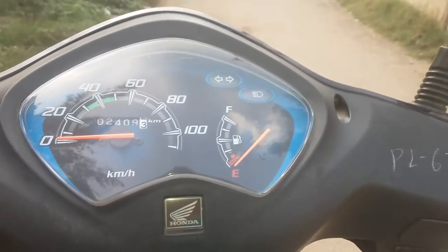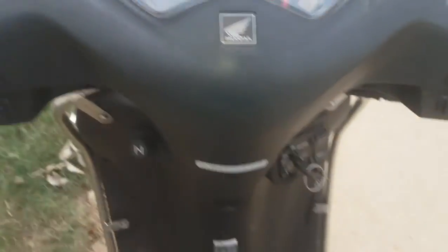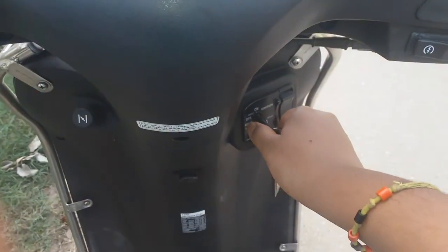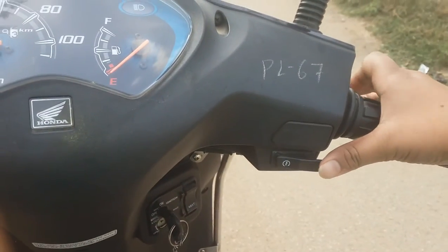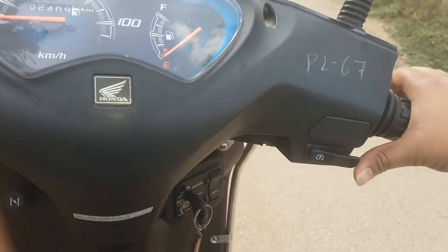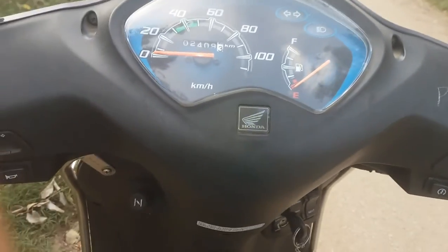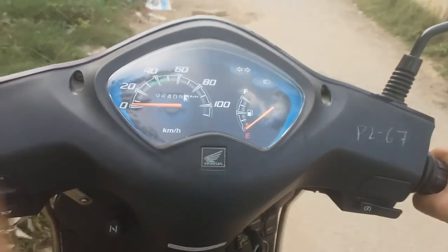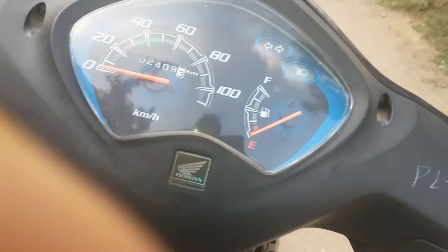Now, we can see the brake on the scooter. It's a little bit — you can see it at the top.